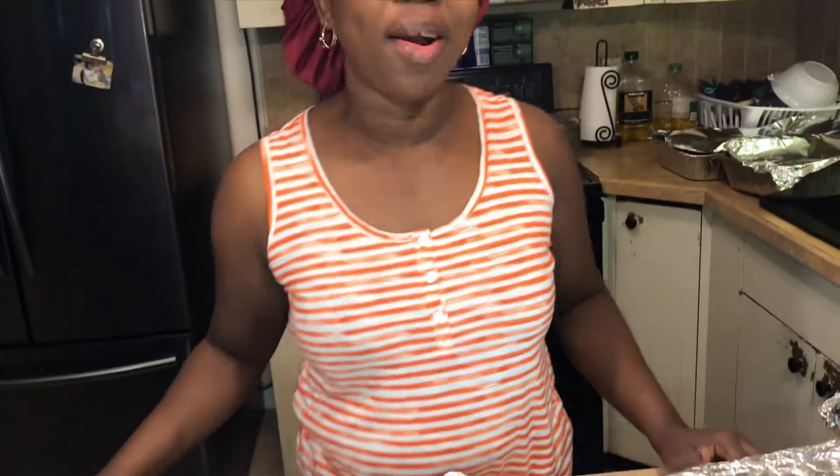Hello everyone, hello, hello. Welcome back to Gilo's Kitchen. Happy Thanksgiving to everyone. I wish everybody is well and safe around coronavirus.